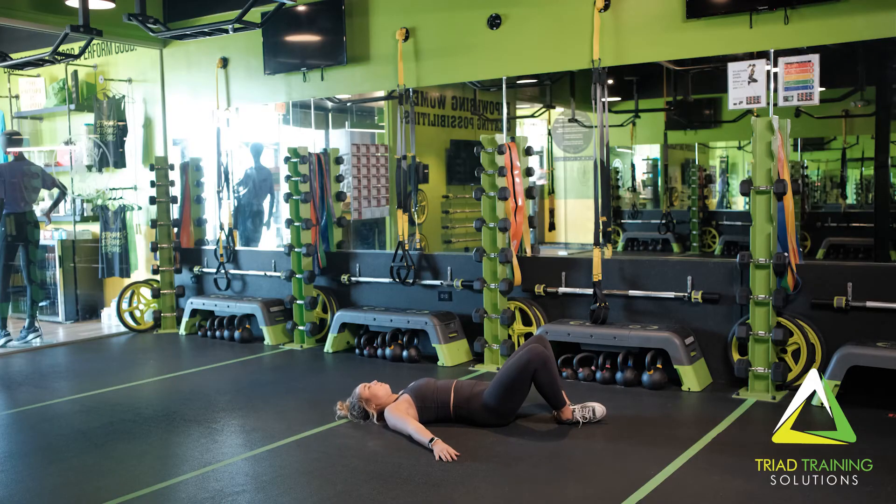Now for the butterfly bridge. Start by lying on the ground in a supine position, the soles of your feet together, and knees out to the side.